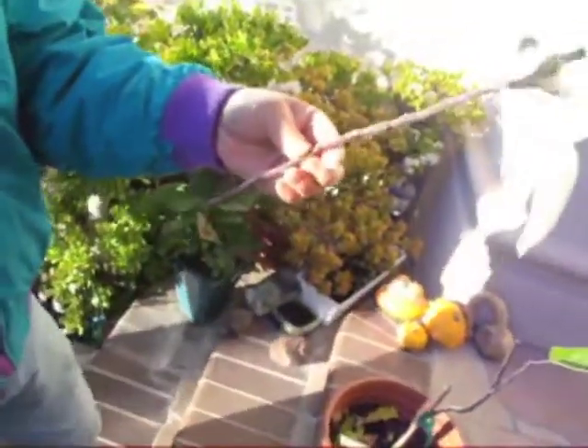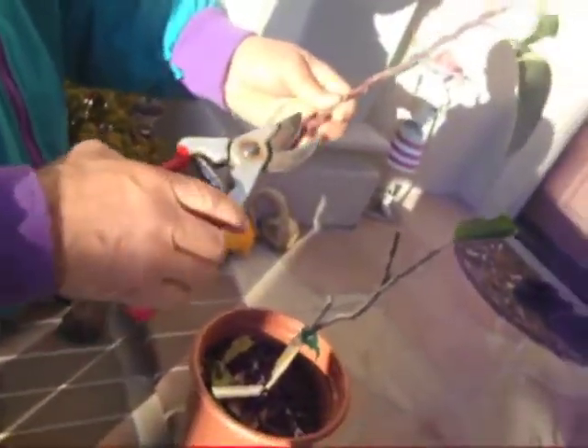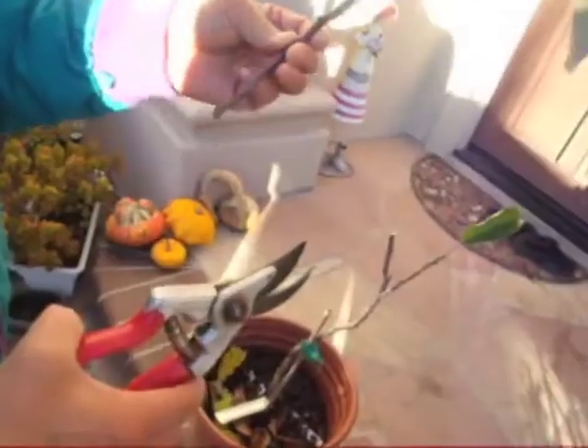And now the other one — we're starting to do the other one. Just keep about three buds above the cutting.